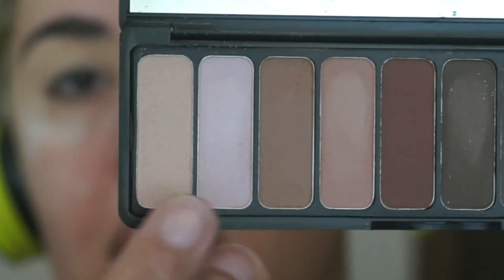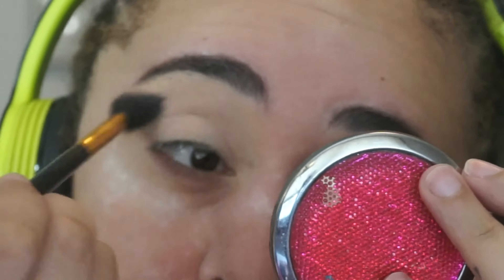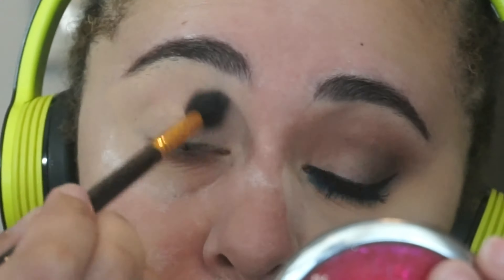First I'm going to go in with these two shades from the Elf Mad for Matte palette, and these are going to act as my transition shades.